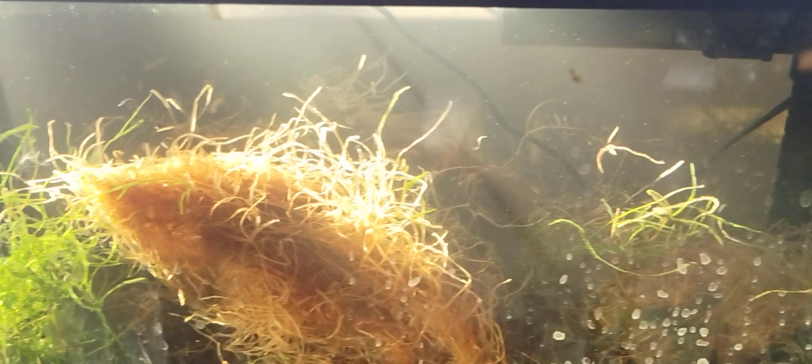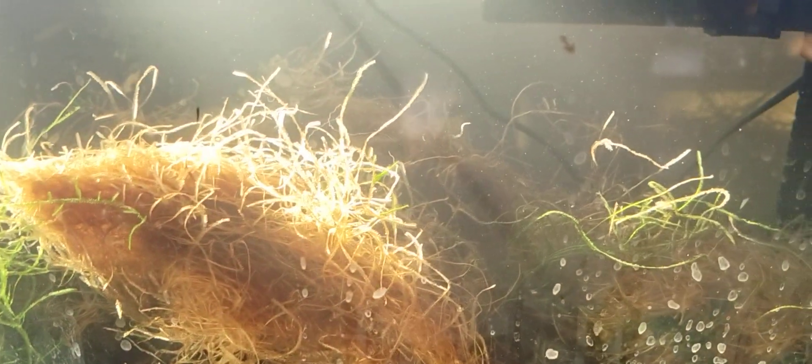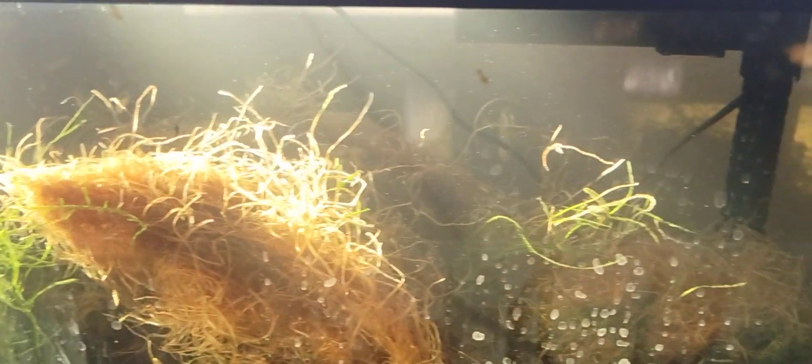Before I caught these wild fish from the Las Vegas Wash, a section of Wetlands Park near my house, I had this tank.